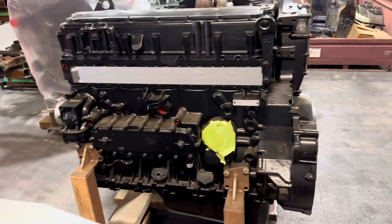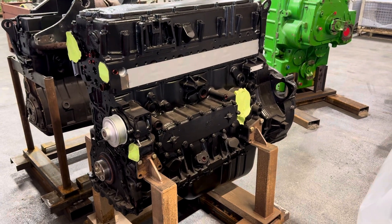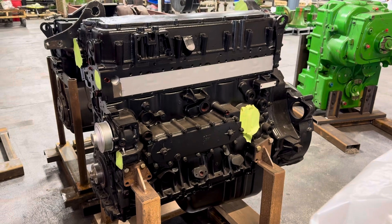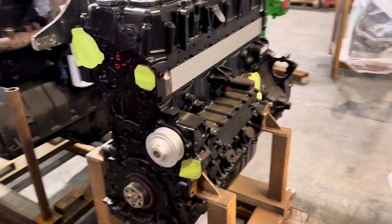We can help you out on this — we're trying to keep a couple on the shelf. Harvest time is coming, so they probably won't last long. We don't build it complete because it's just too expensive, and no one buys the complete one from CNH either.